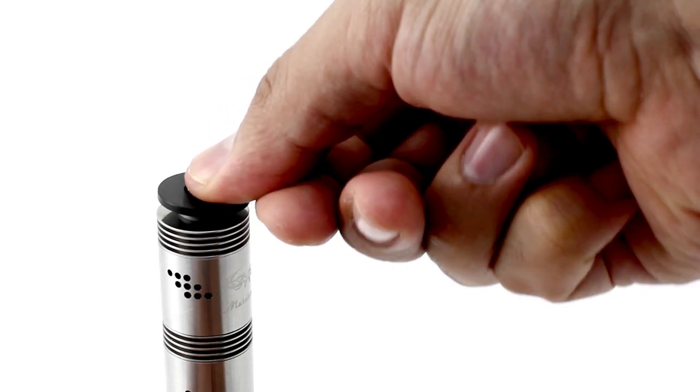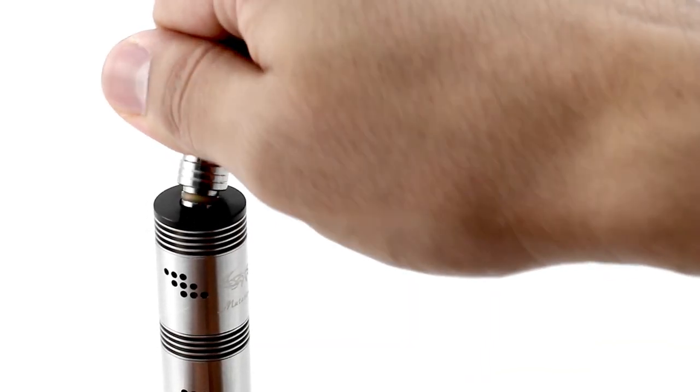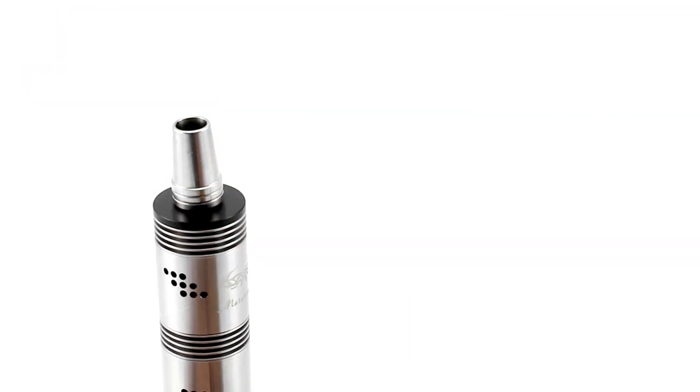You can also see a difference in the color of the insulator. A great addition to the version 3 is the included 510 drip tip adapter. If you don't want to use the standard wide-bore drip tip, or if you lose it or break it, you can easily place on the adapter and use any variety of 510 drip tips you have available.